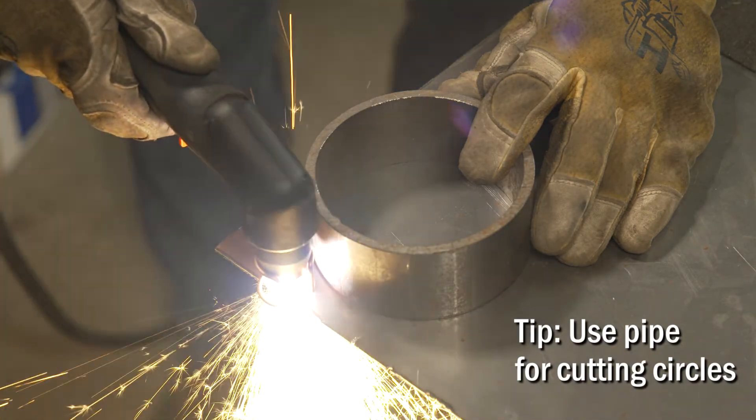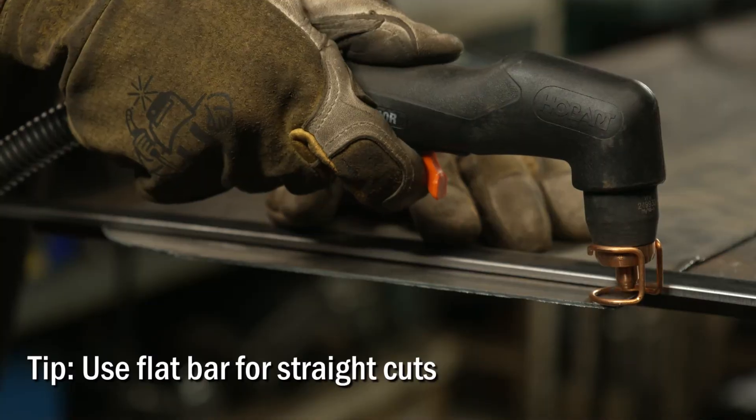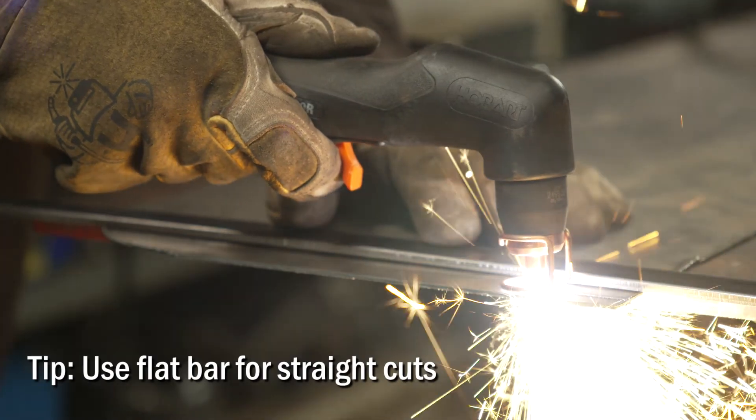If you don't have a circle cutting guide, you can get by with a scrap piece of pipe laying around. To make straight cuts, I go to my steel rack, grab a piece of flat stock, and use it as a straight edge. If it's a long cut, I clamp each end down so it doesn't move on me.